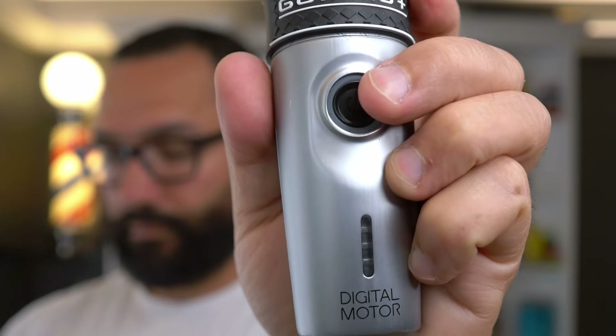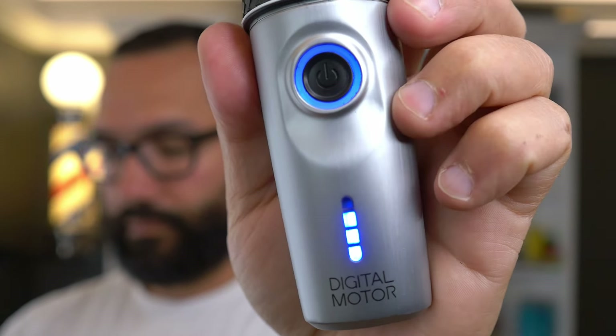The battery life on this thing is very, very good. It's got six hours of total run time when fully charged, and it takes about 180 minutes — roughly three hours — to fully charge. You can also do a quick charge in 75 minutes, which gives you three hours of runtime. If you're cutting hair, keep it on the charger so you're always at peak performance. It does have an LED indicator showing how much battery life you have left.